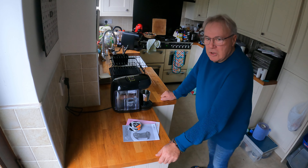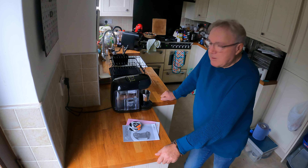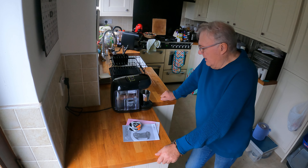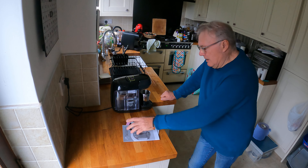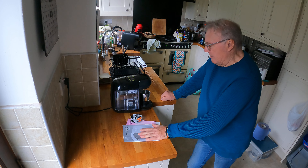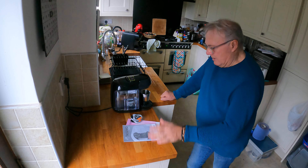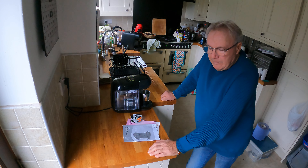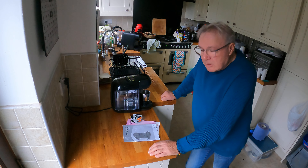This comes with a little self-contained cleaning module capsule that you put in there, you close the machine, you press the button - it's all automatic. It switches on and runs through a cleaning process of the machine with hot water. Simple instruction book.